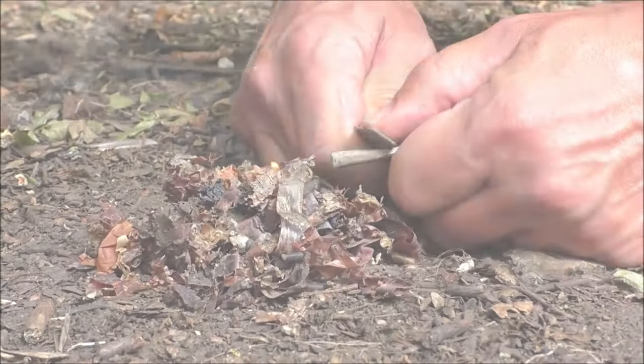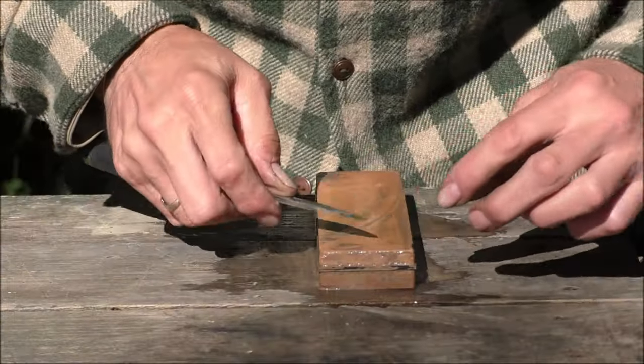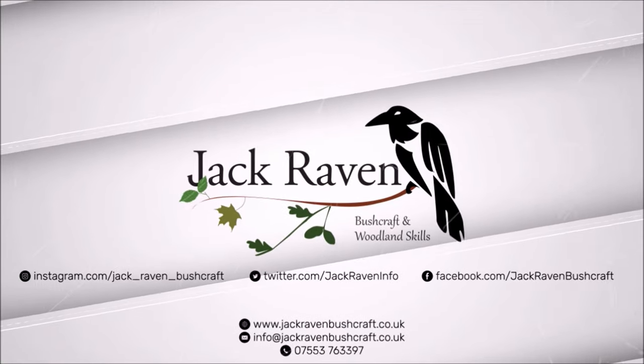Hello, this is Gary at Jack Raven Bushcraft. Thank you for watching our video. This week I want to talk about field mushrooms. When you buy the little white closed cup mushrooms in the shop, in the supermarket, those have been cultivated from field mushrooms. So the name is definitely suggestive of where they tend to grow — they grow out in the open in fields and are delicious.